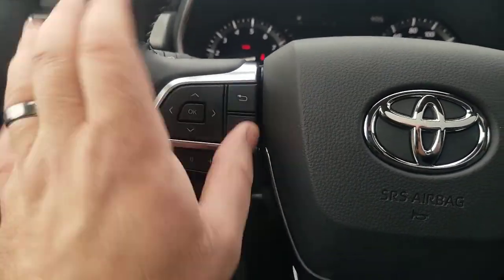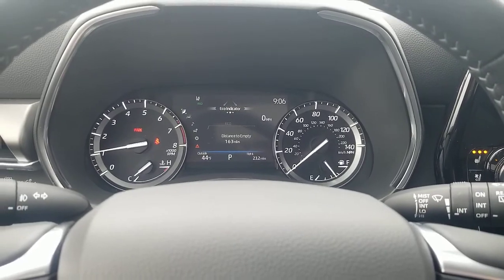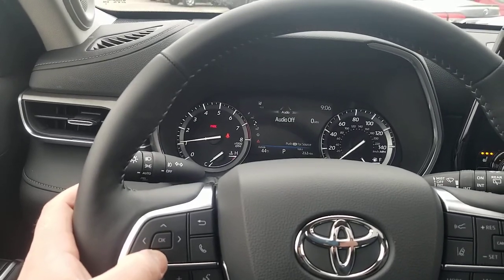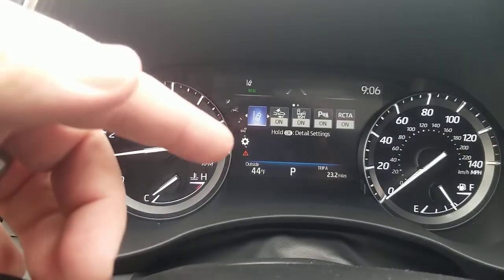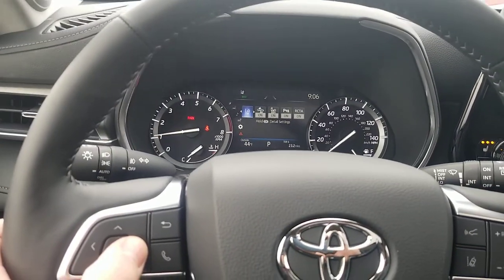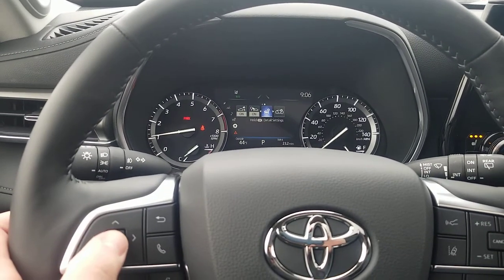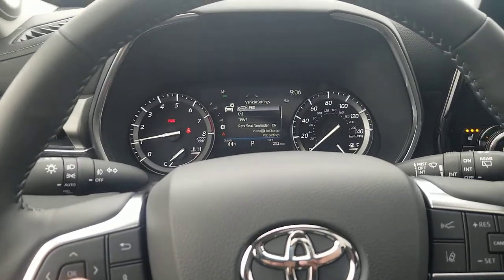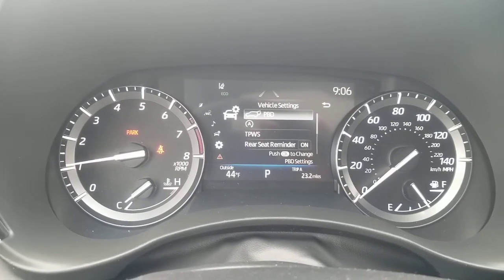I'm going to hit this here — it's showing seatbelt status — but if you look here, you can scroll through all of these menus and go to that gear icon. Once you get to that gear, you'll see several things you can turn on or off. I'm going to go right to the settings menu — this is vehicle settings. I'm going to press and hold the OK button. Now once I pressed and held the OK button, you can see where it says PBD — Power Back Door is what PBD stands for.